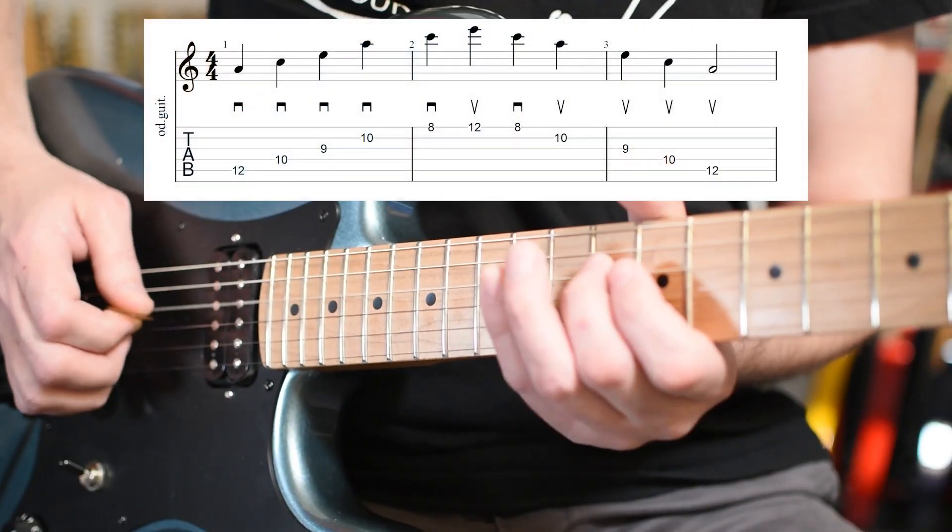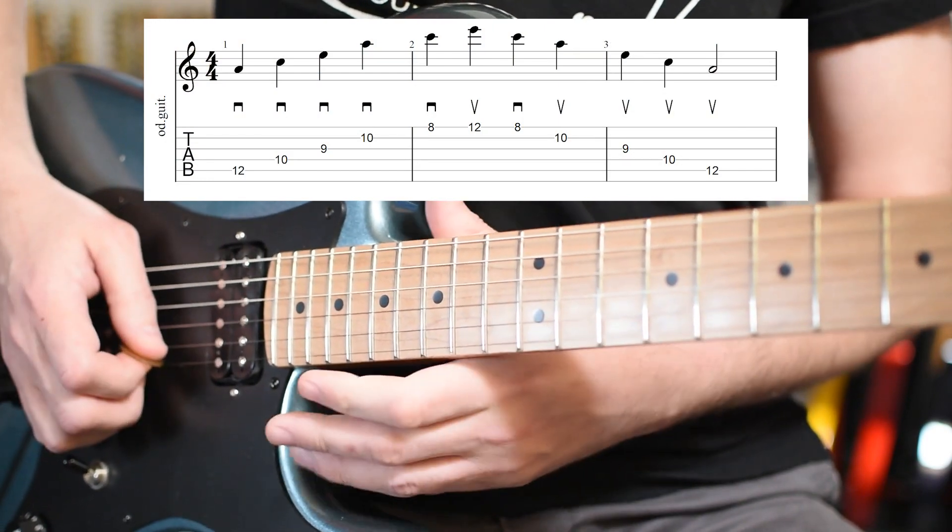Et ça, c'est quelque chose de très important. Vous pouvez l'appliquer, bien entendu, sur l'arpège de La mineur, comme c'est le cas ici, avec tous les degrés, donc 1, 3, 5 — une feuillade.